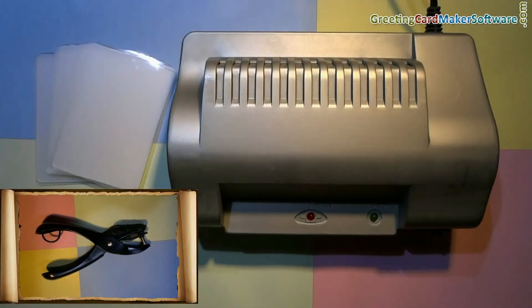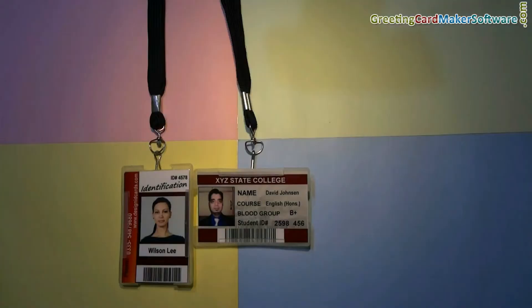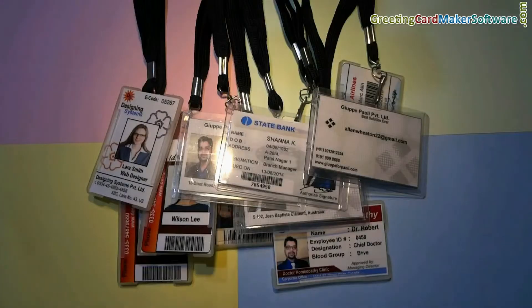If you do not have a lamination machine or punch plier, you can also use various card holders to prepare ready-to-use ID cards. Thanks for visiting.